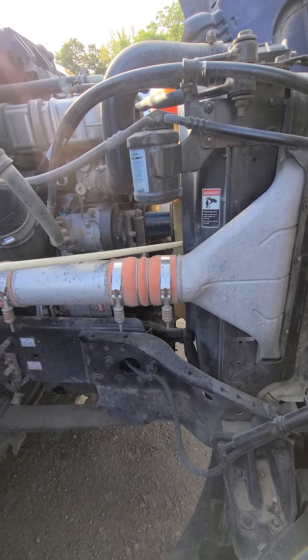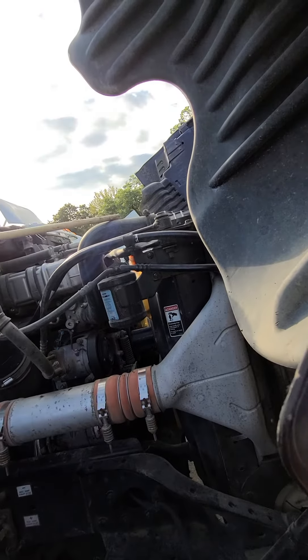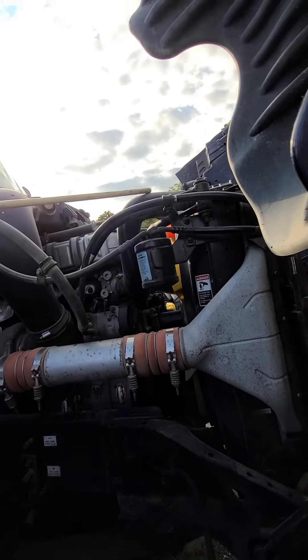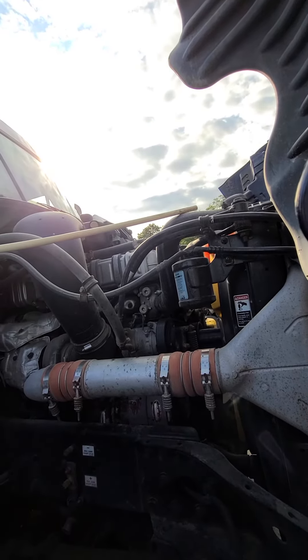The last thing we do on the passenger side is this radiator hose. My radiator hose is properly mounted and secured. There are no abrasions, bulges, or cuts, and I hear no leaks.